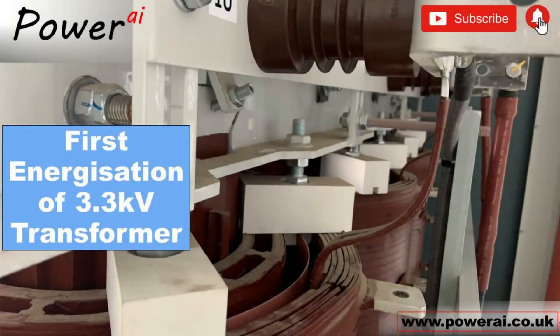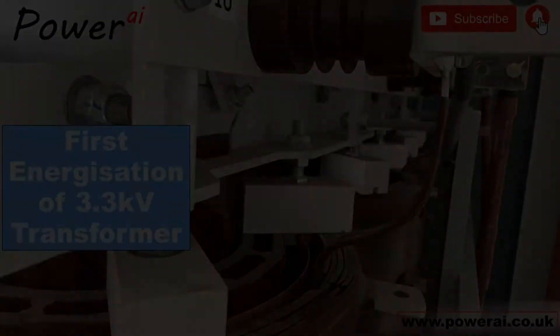In this video we do the final check round on this cast resin transformer before it's energized for the first time.